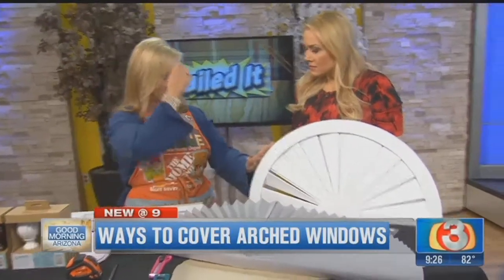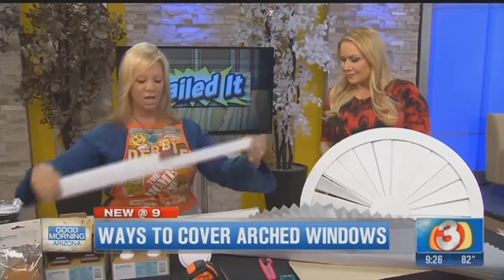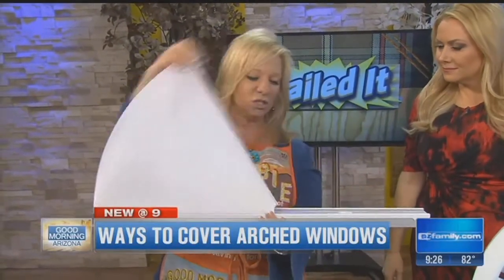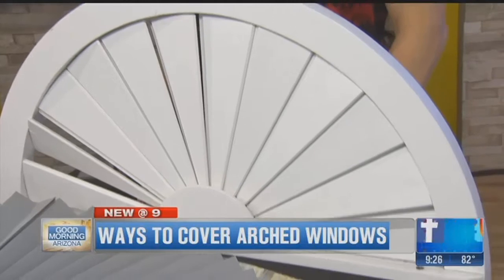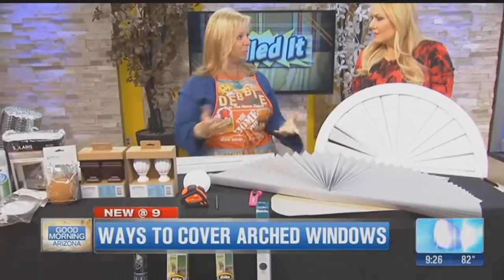My top two solutions for arches are custom cellular shades and custom shutters. We can come out, measure for you, and install it all. This has an actual bottom rail that sets on your casing, and then it arches over like so and fills your window professionally. These come in multiple fabrics and colors. The custom shutters give you sun protection and heat protection — this is the only window treatment that will actually add value to your home, on a regular window or an arch. So lots of solutions for a challenging problem.